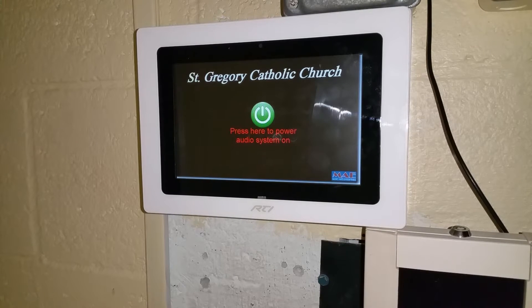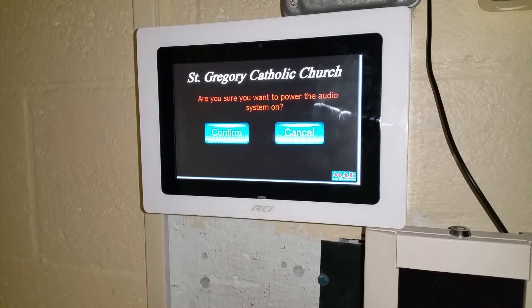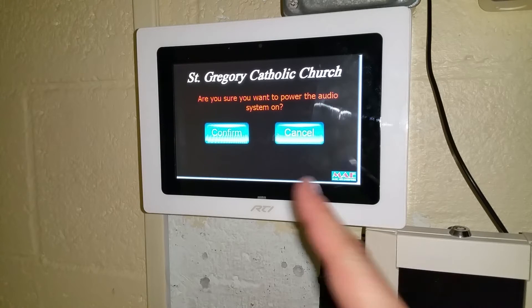Welcome to the video tutorial of your new control panel for your gymnasium sound system. To start, please press the green button. This will ask you if you really would like to turn on the sound system; otherwise it gives you the opportunity to say no.